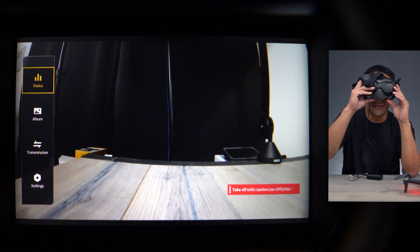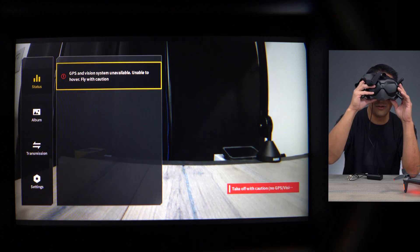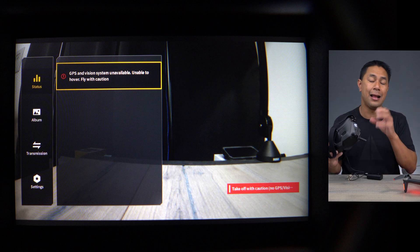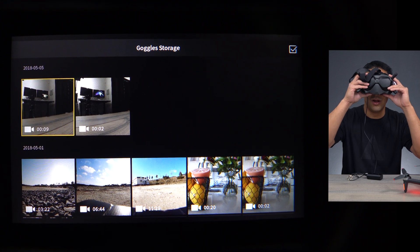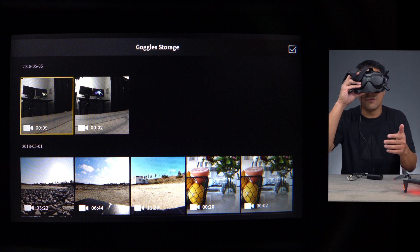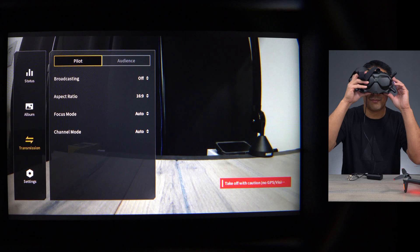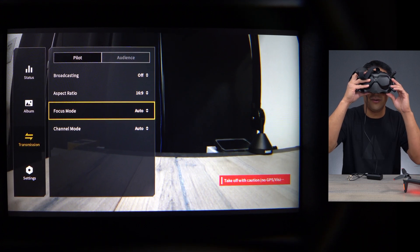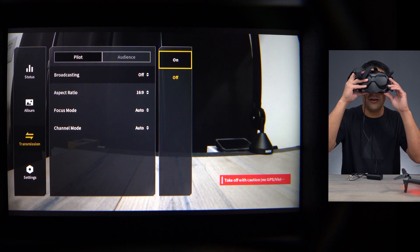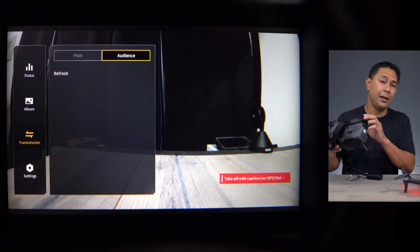On the left hand side you now see status, album, transmission, and setting. Press down on that 5D button again and it will say status, GPS, vision, unavailable — that's because we are indoors. We'll go through it again once we go outside. Click out of it and go down to album — album basically shows what you have shot, what's on your camera roll on this system. Go down to transmission: we have the pilot transmission, broadcasting is currently off, and there are options to change your aspect ratio, focus mode, and channel mode from here.